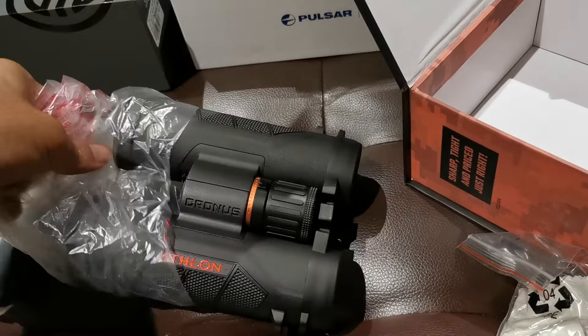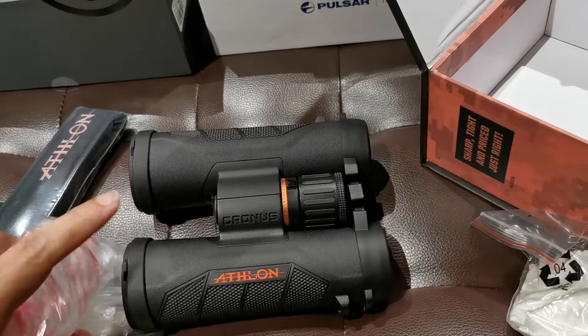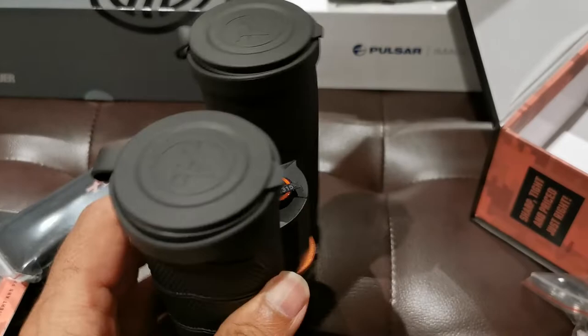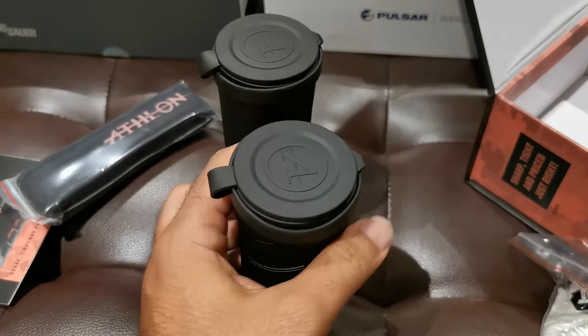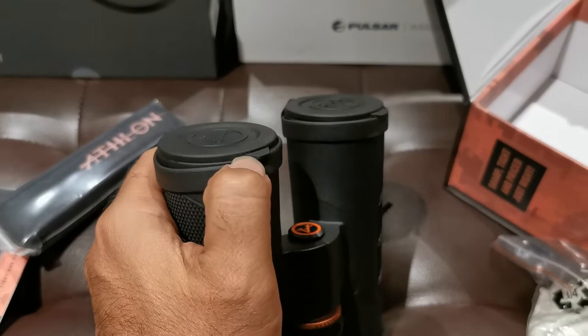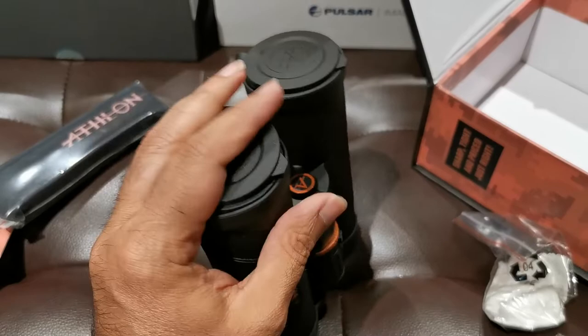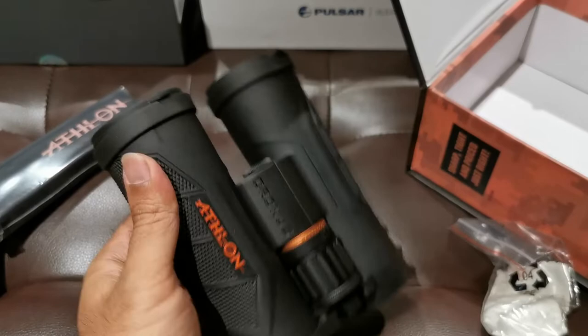In typical Athlon form, you've got these covers that are integrated — the objective lens covers, integrated into the body of the unit. I love that. Even for its lower end units, the objective lens covers stay attached to the body of the binoculars and fall out just like that, and go on just like so. Very, very nice.